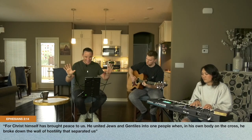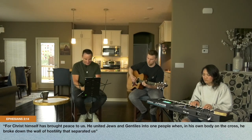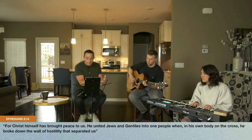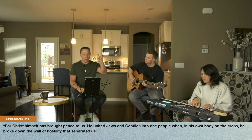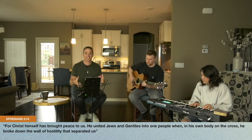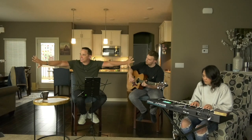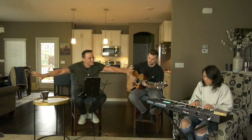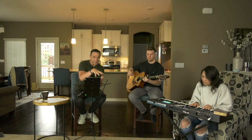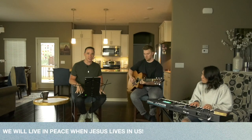Let me finish the scripture — it says: 'He, Jesus, united Jews and Gentiles — races — into one people. When in his own body on the cross he broke down the wall of hostility that separated us.' So Jesus Christ on the cross is what breaks the hostility in our world. It starts at the cross. It starts with you and me, but we meet Jesus at the cross. I wrote it down this way: we will live in peace when Jesus lives in us.